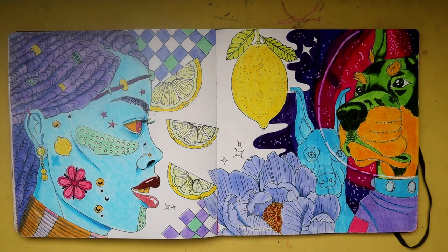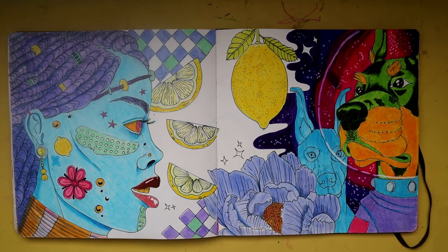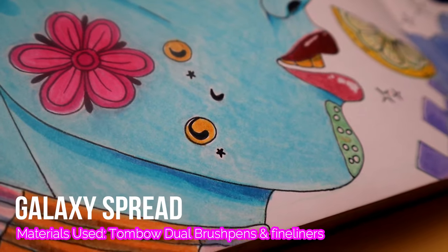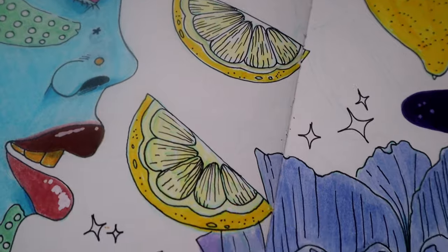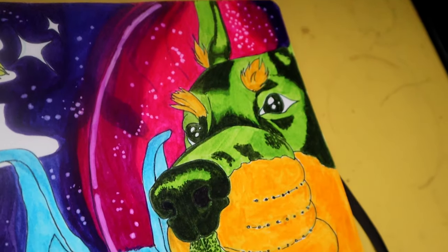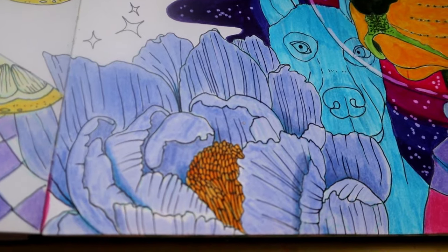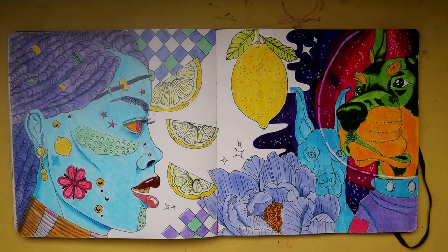Here's another sketchbook spread that I actually kind of enjoy — I might turn this into a print. I'll have to redesign it a little, add a couple more elements, rearrange some things, and do it digitally.